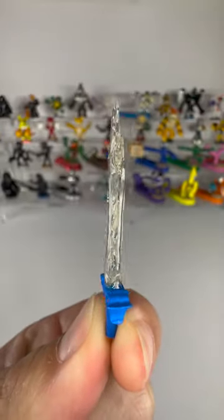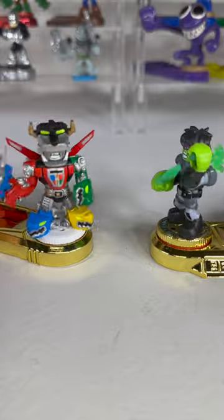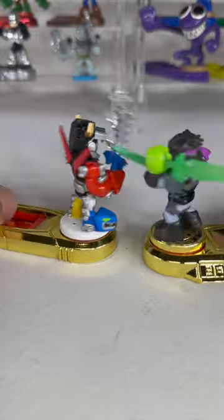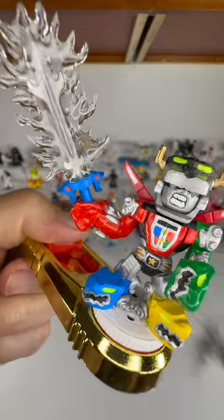It worked and it looks magical. But the real question is, can Voltron beat Glitchblade? Not a scratch on it.